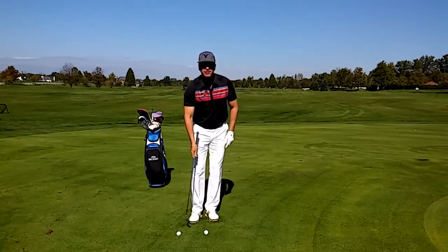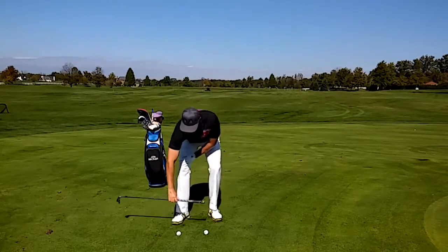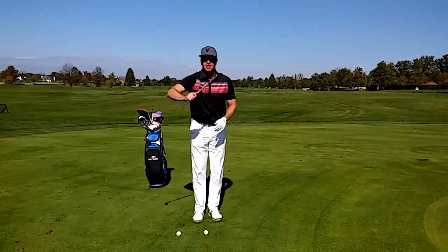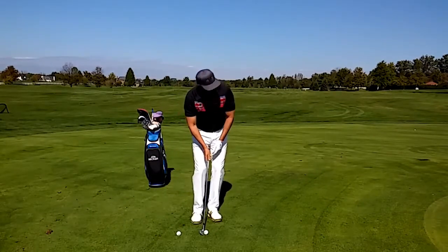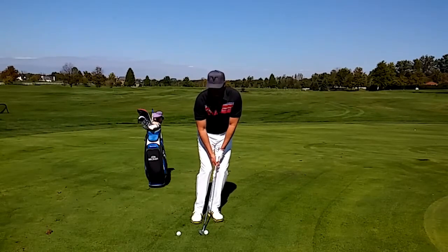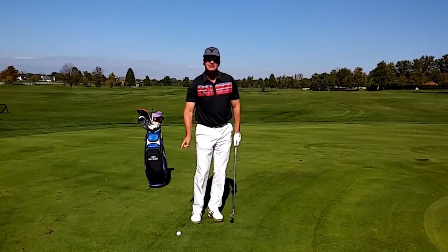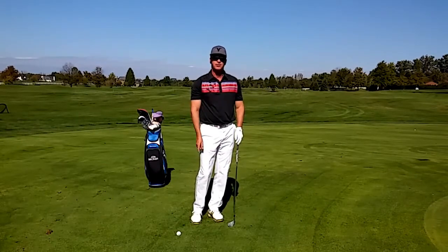So a simple drill is to set up with this ball right here, put another ball behind it — about one grip behind. I'm going to set all my weight to my left-hand side, swing over the back ball and hit the front ball, just like this. Practice the two-ball drill and you're going to lower your score.